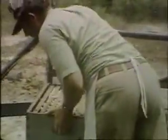Then you put this cloth right back on them to run them on out of that super. I'm going to walk right on down out of this one.